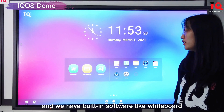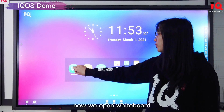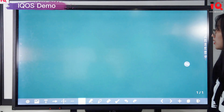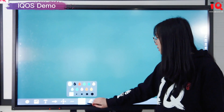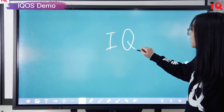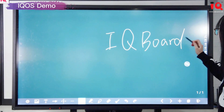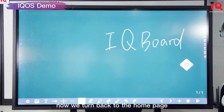We have built-in software like Whiteboard and E-Share Pro. We open Whiteboard and can use a pen to write whatever you want. Now we turn back to the homepage.